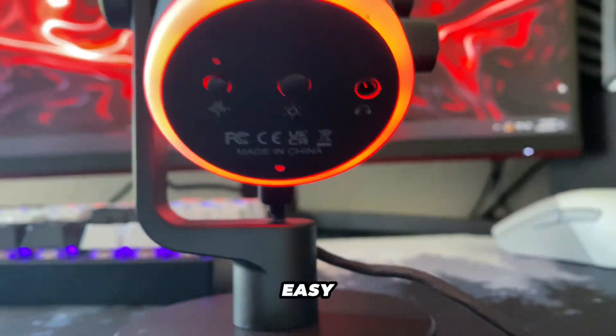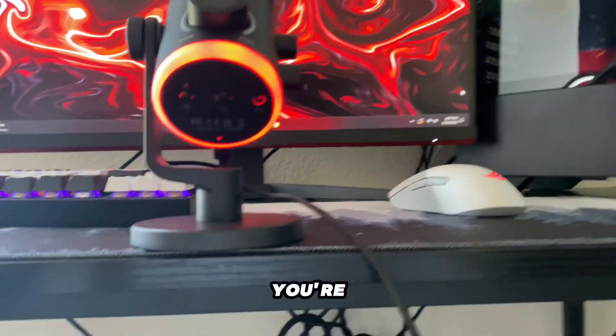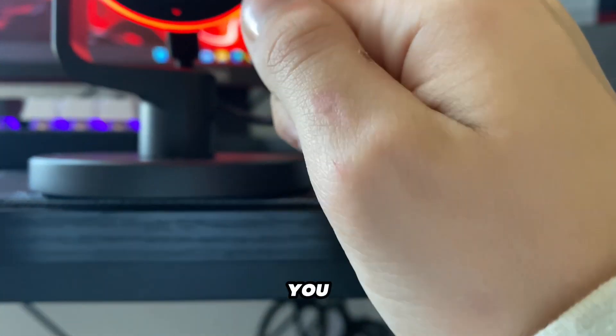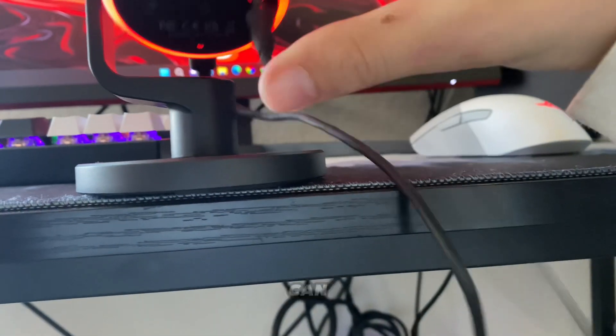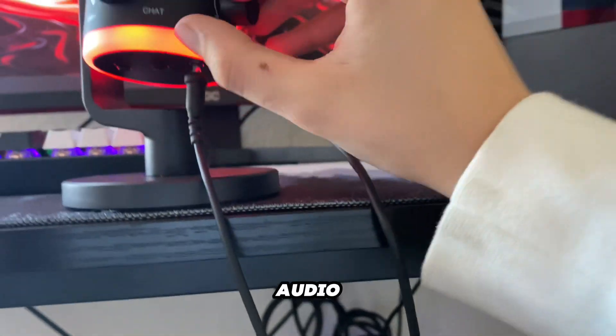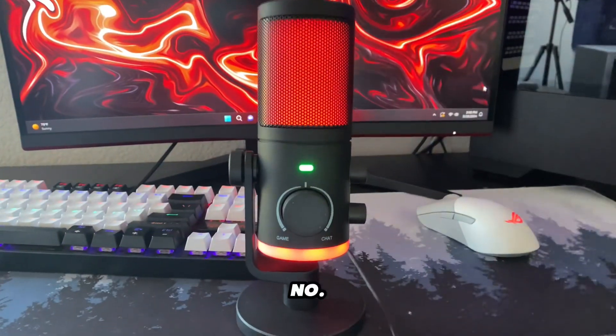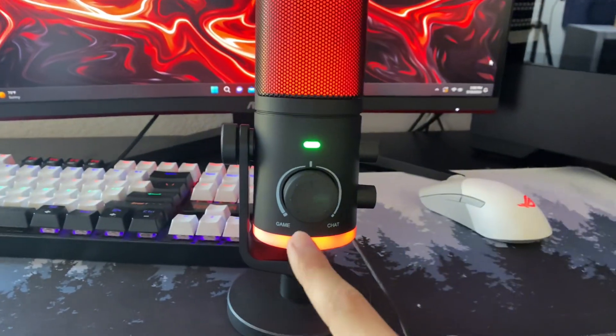The headphone jack gives you an easy place to plug your headset into, and it's very nice because if your cable is short, you have a close port that you can plug your headset into. You can also control the headset audio with the built-in knob on the microphone. Reason number four is the high quality stand it comes with.